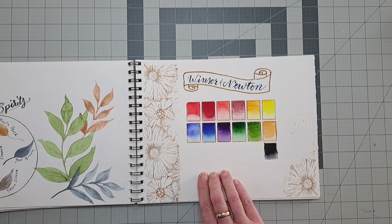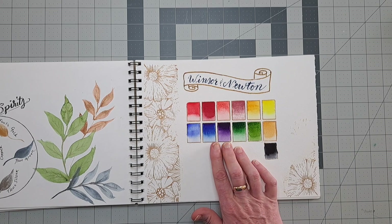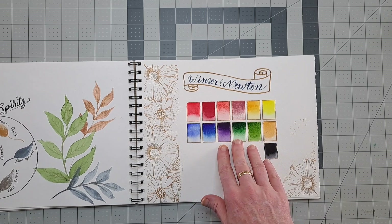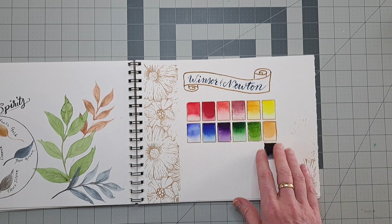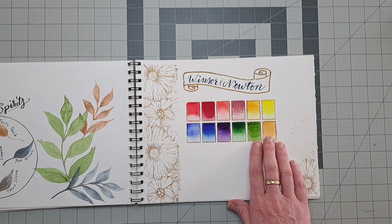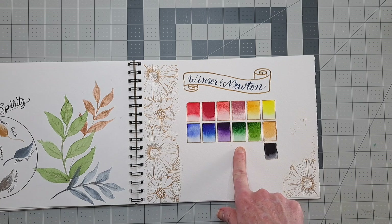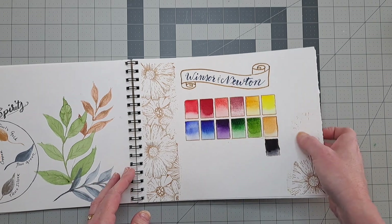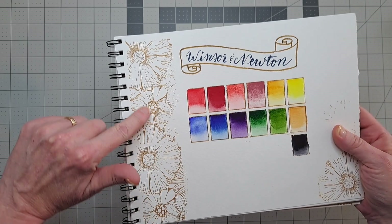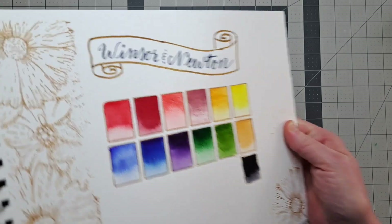This page is Winsor & Newton. I've never shown a swatching video on Winsor & Newton because I didn't buy it all at once or in a set — this is something I've gotten a tube or two of here and there over the years and had never swatched them out together, so I decided it was time. I took a stamp and just kept re-stamping it up the page, thinking that at some point I'll come back and color it.